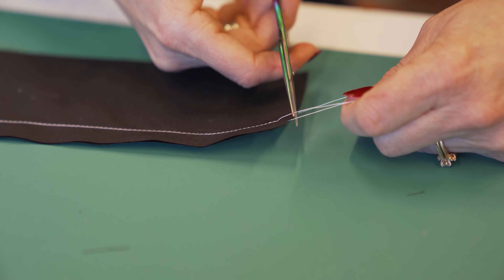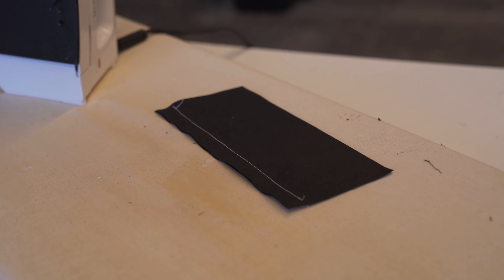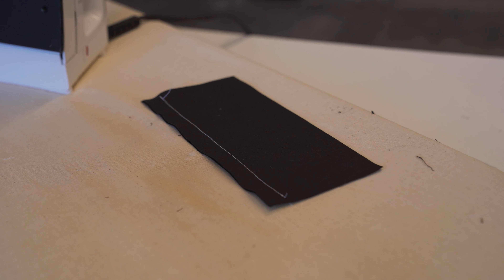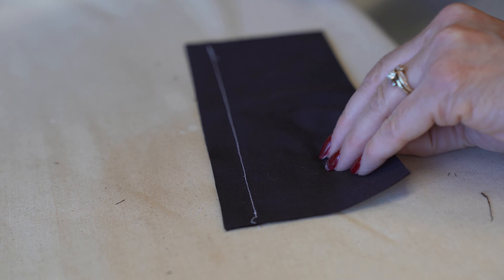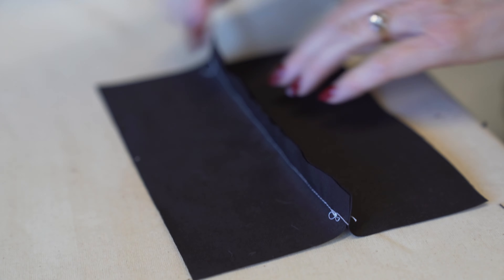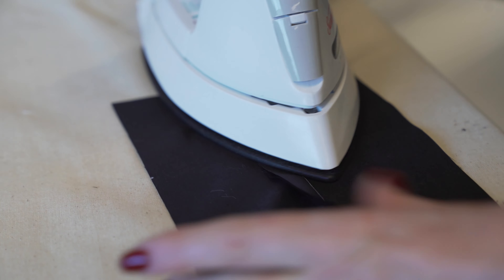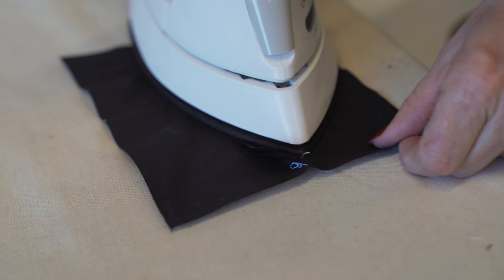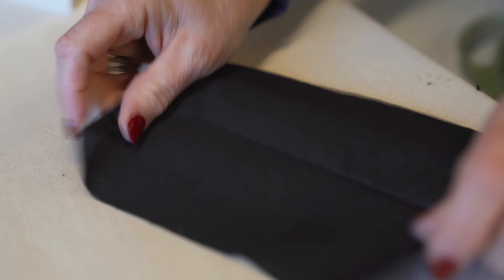Now we're going to take it over to the iron and press it. I'm going to grab my scissors. We are going to press this — not open, but to one side — and make sure that your material is nice and flat.